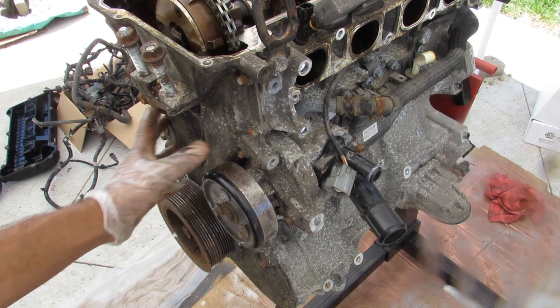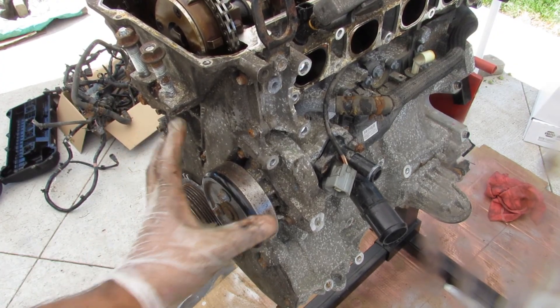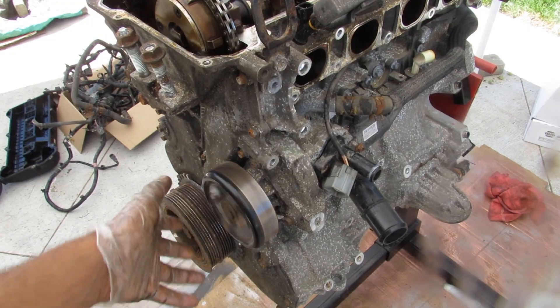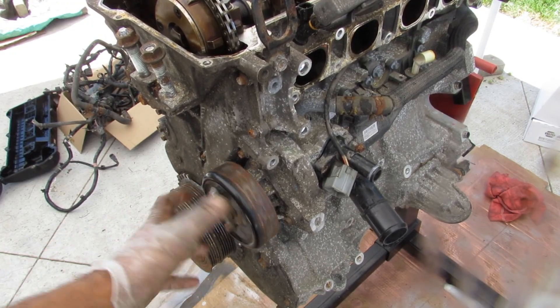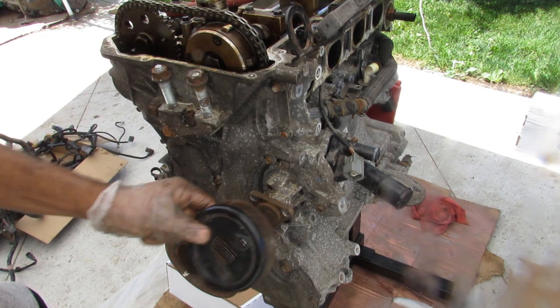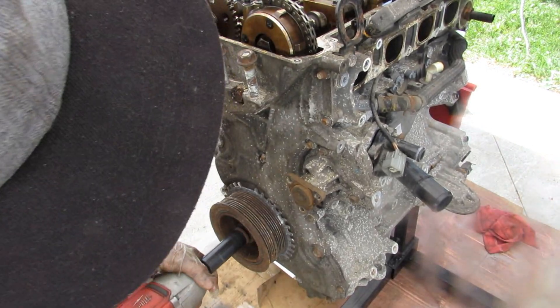Next we're going to start working on the timing cover side of the engine. You've got to get the crank pulley off as well as the water pump and thermostat assembly. This water pump seems like it's seen better days — the pump barely wants to move freely. I'm going to remove these bolts with the water pump, then remove that pulley, remove the crank bolt, and the crank.